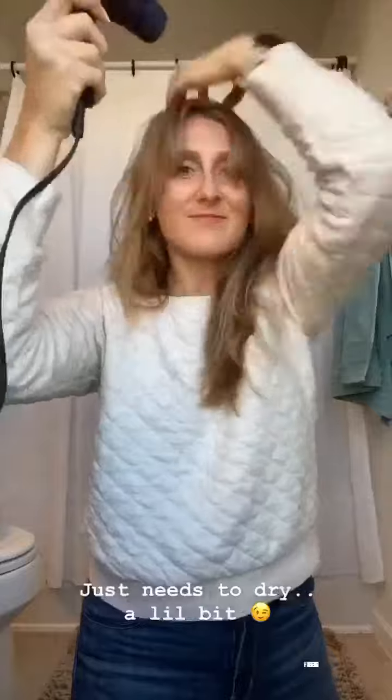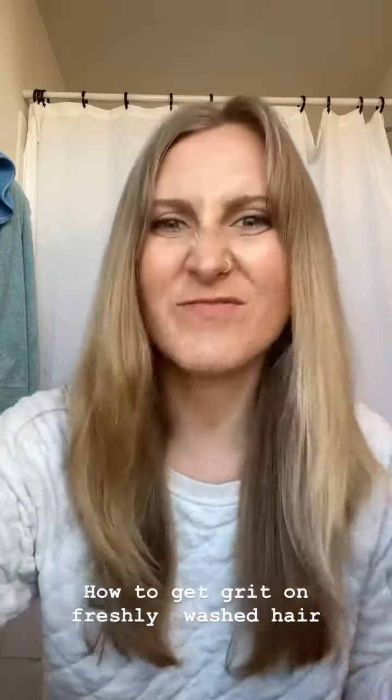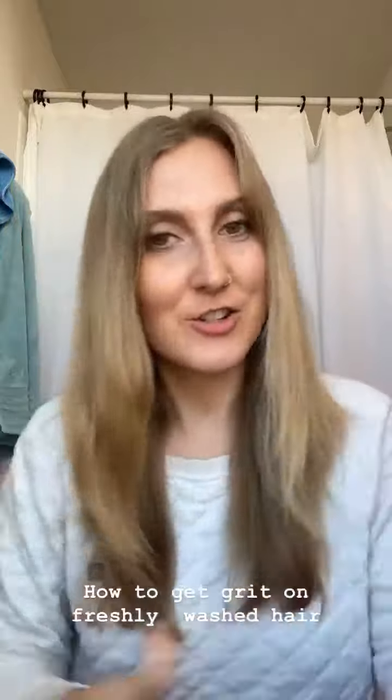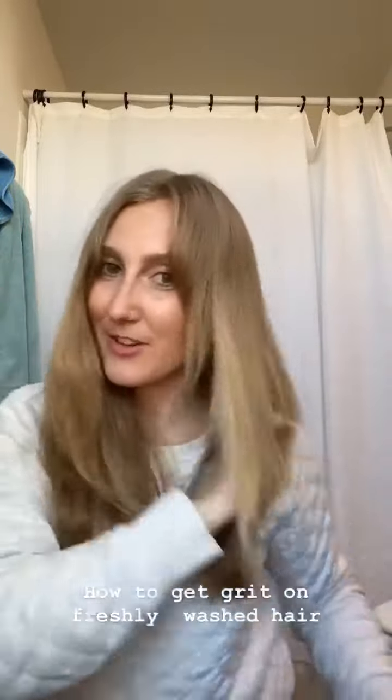I feel like my hair is slightly damp in some places so I'm just going to run a blow dryer through it really quickly. My hair is freshly washed which means the curl will hold but just a bit softer. So I'm going to add in a little bit of dry texture spray — this gives my hair a little bit of grit when I'm throwing in some curls.